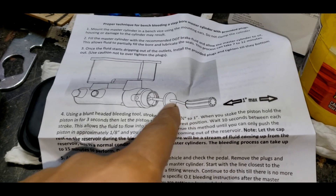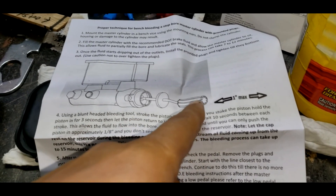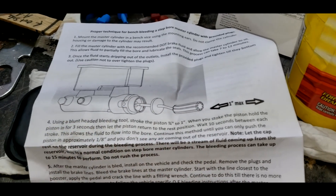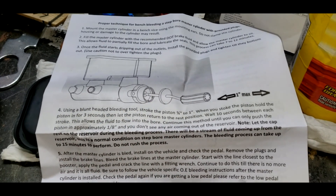Now here's the thing. These instructions say to use this blunt-headed bleeding tool. I don't know if that's the official name for it, but I do not have that tool. I could not find that tool for sale anywhere online. So if anybody knows the official name of this tool and where to buy it, let me know.